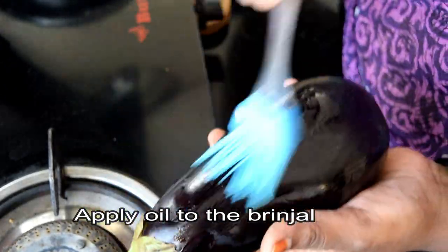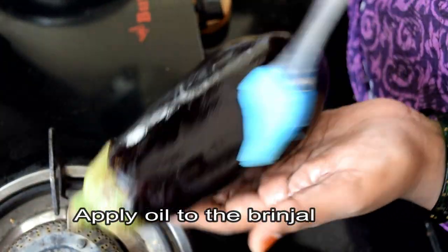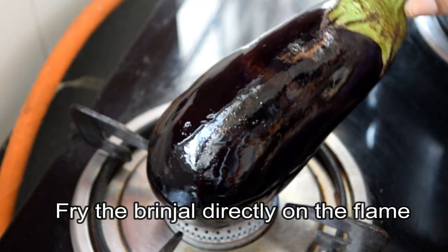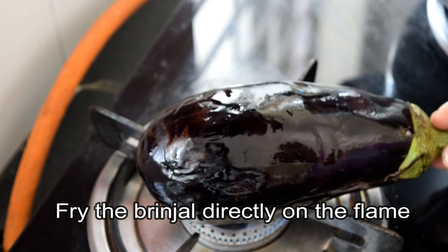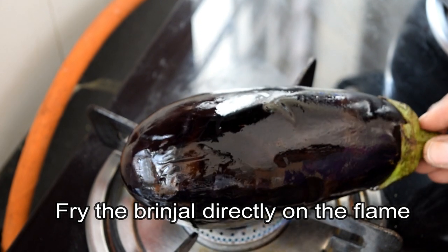We add oil to the pan. Now, use some oil to fill on the lid. Don't forget to use the oil for the fork.